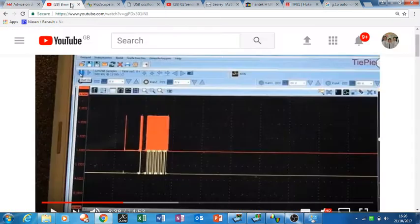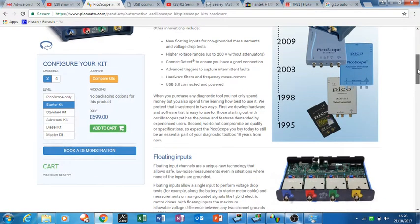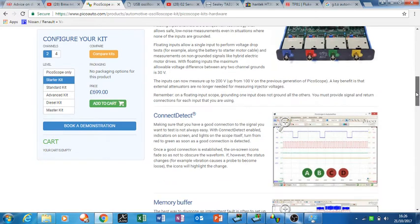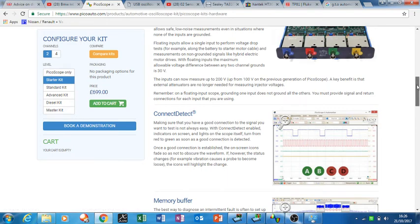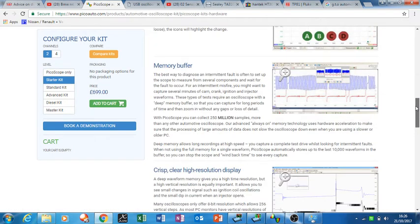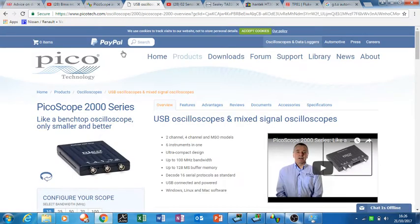So I think a two-channel scope would be just fine. The automotive one has connect detect, which shows you when you've got a good connection, plus a memory buffer and high resolution. This little scope I've got — the Pico scope 2000 — is only about 8 kilosamples, and you do notice it when you zoom in on the signal. Obviously with the more expensive one you'll be able to zoom a lot more.